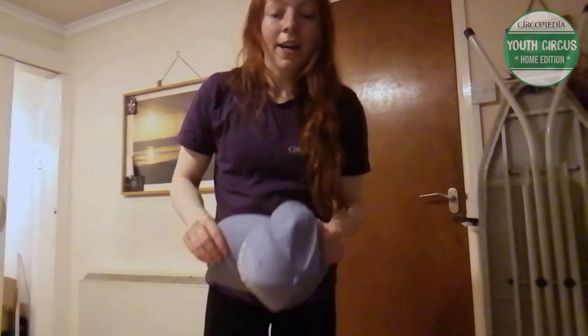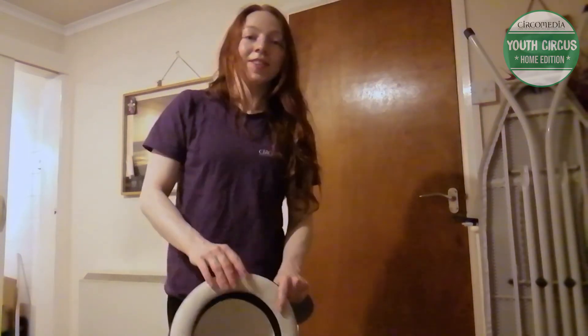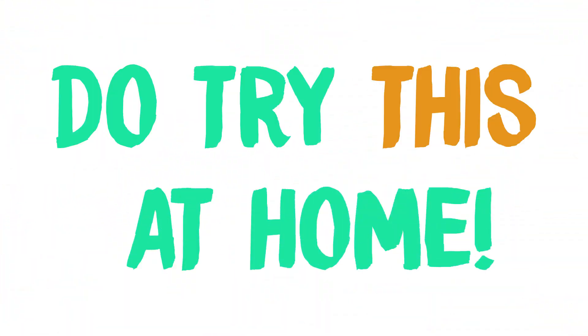So those are your two hat tricks! Give them a go and let us know how you got on. Do try this at home.